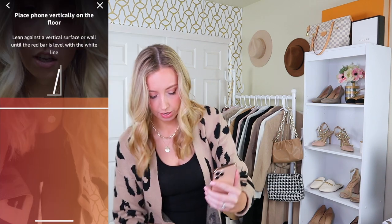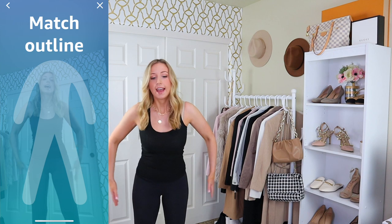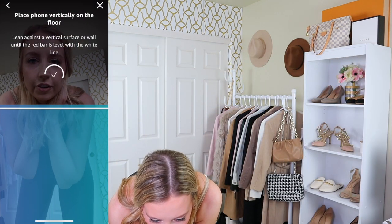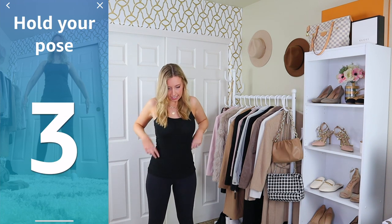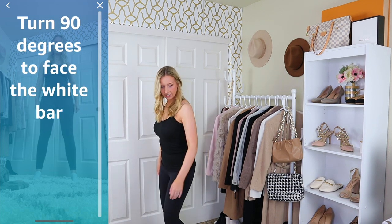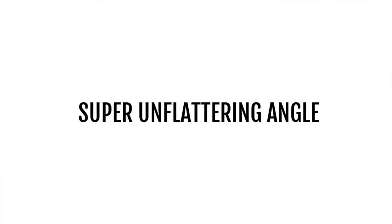This is already a lot tougher than I thought. I can't match that outline. It says to lean against a vertical surface or wall. Putting the phone on the floor really helps — tip number one. Okay, I'm in frame. It's not going to be the most flattering angle, but definitely put it on the floor.